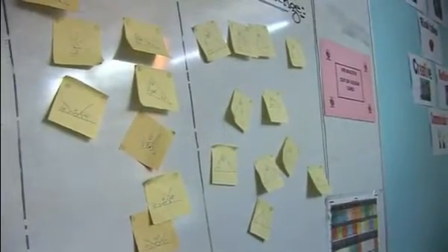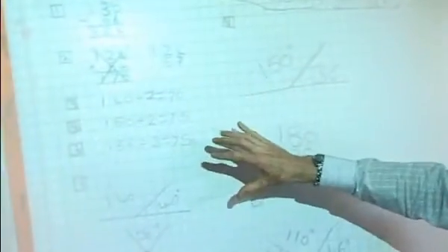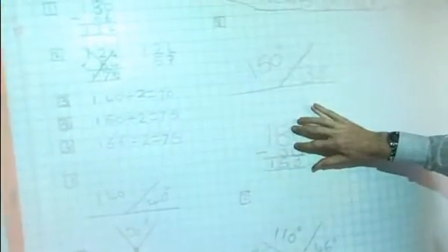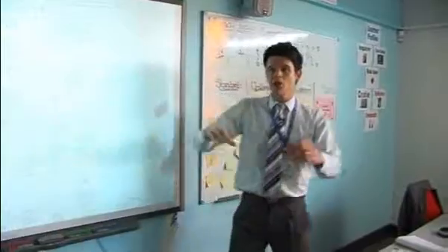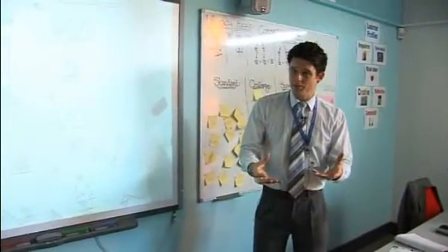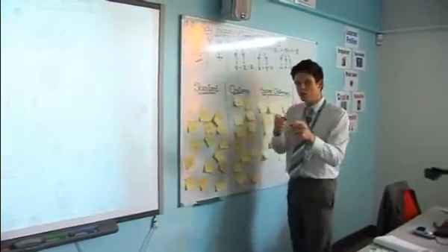I want to show the progression of your learning today. Do you see Katie has started off on standard questions? She's got those questions right and shown her working beautifully. The really nice thing was your progression through it, Kate — you started off with standard questions, checked a few answers with people, were happy with it, so you then progressed on to challenge questions when you were ready.